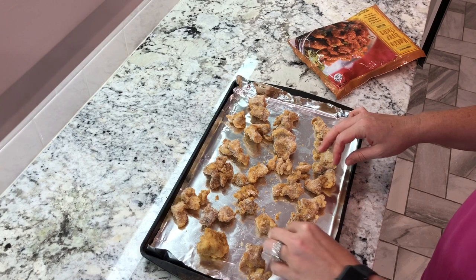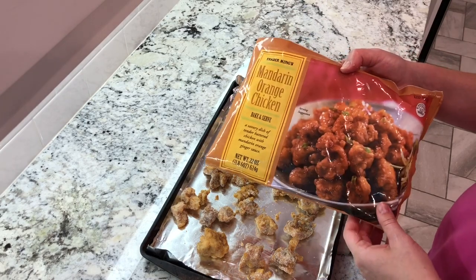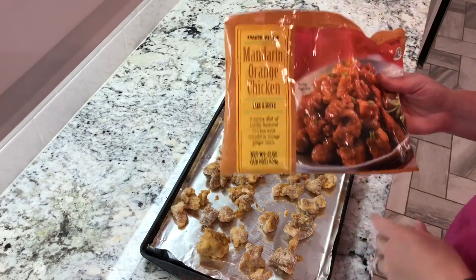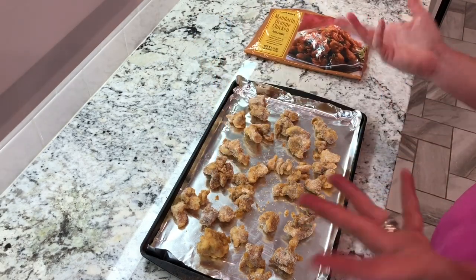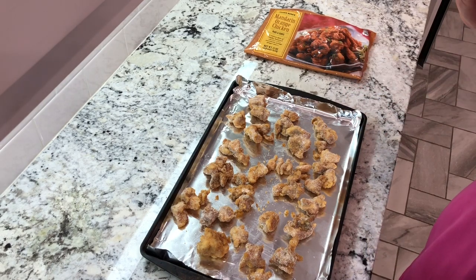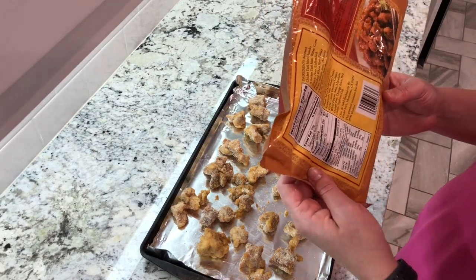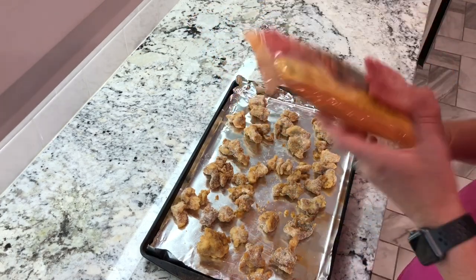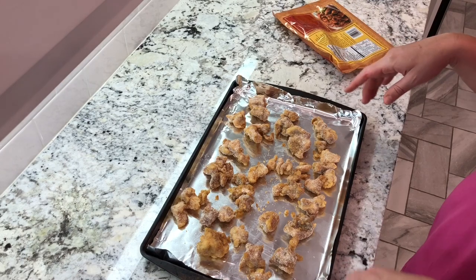If you don't have a Trader Joe's near you, you can also get orange chicken like this — I've seen it at Walmart, Kroger, and H-E-B. So just find the orange chicken your grocery store offers in the frozen aisle and it should work perfectly fine. My oven is preheating to 400. Once it's ready, I'm going to cook this for about 20 minutes — it says 18 to 20 minutes, so just follow the heating instructions on the back of the bag of whatever you buy. If you buy the Trader Joe's one, I usually do 20 minutes on 400.